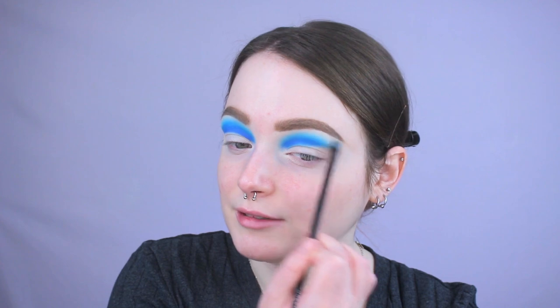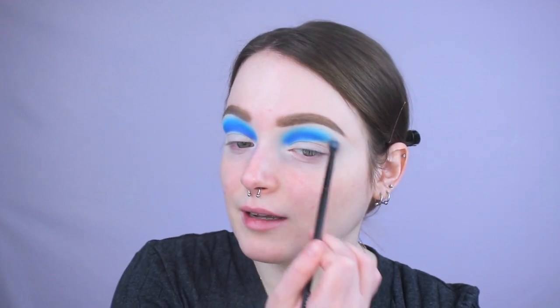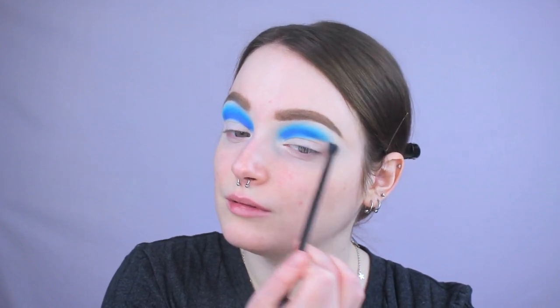Now I'm going to go in with this really pale blue shade called Take It Easel, taking it on this teeny tiny Morphe blending brush, very similar to an M507. I'm going to be kissing the edge of what we just did, doing these little circular motions to blend it upwards towards my brow. I'm going to take whatever is left on my brush and kind of feather the outer edge of the blues outward, to give it a little bit more of a gradient effect so it doesn't look so chunky on this edge.